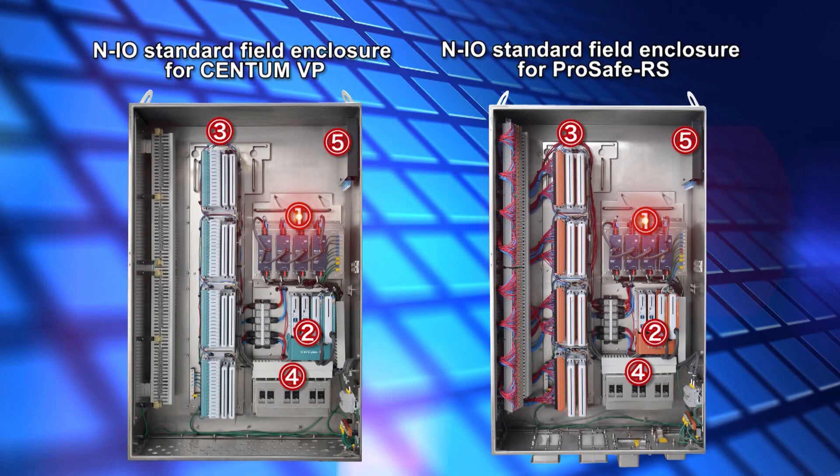Indicated by the number 1 are the power units for the field power source. Indicated by the number 2 are the node interface units for upper link communication. Indicated by the number 3 are the base plates for installing NIO modules. Indicated by the number 4 are the receiving terminals and the circuit protectors for power source management. Indicated by the number 5 are the splicing boxes for optical cable termination.